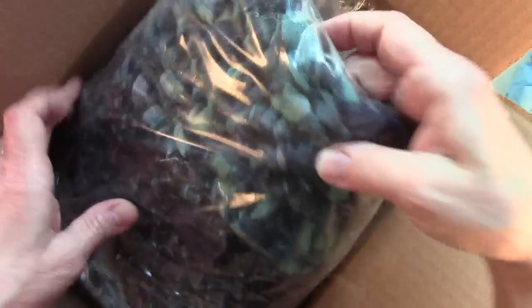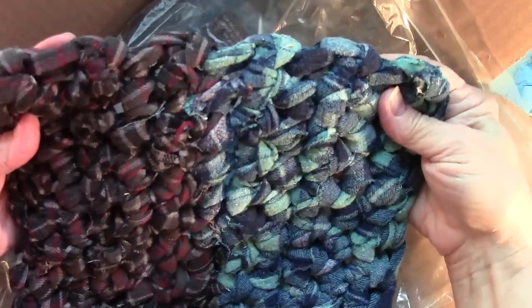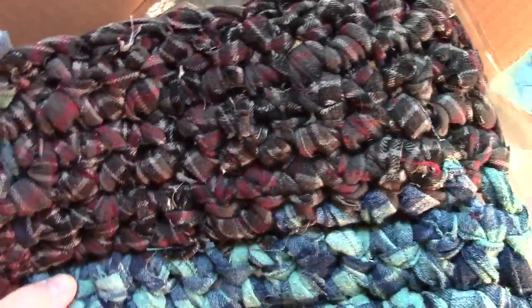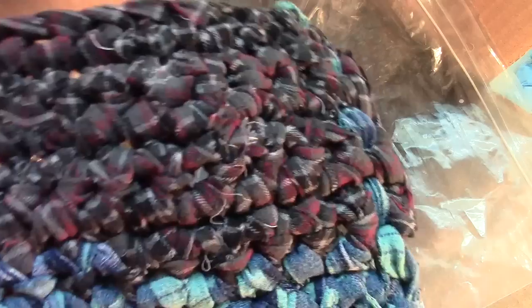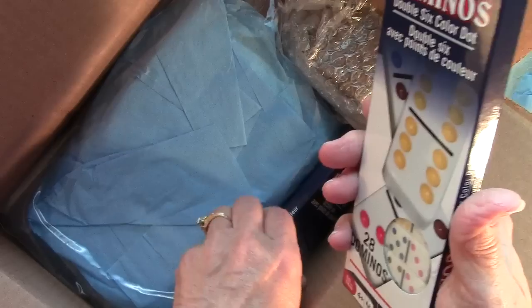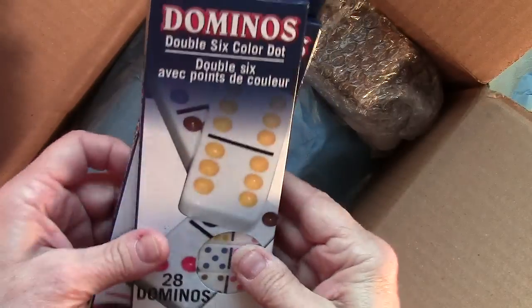Oh, this is neat! She made this out of a flannel-type material — like flannel shirts. That is so neat; it's going to be awesome in my kitchen. I have to ask you how you did that. And dominoes! She knows I've been looking for these dominoes — look how tiny they are, aren't they cute! Two packages — now I get to do those ornaments like you made!